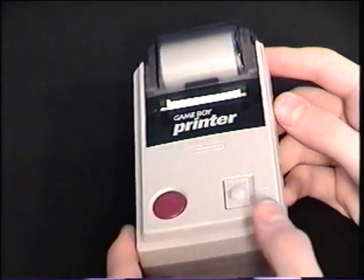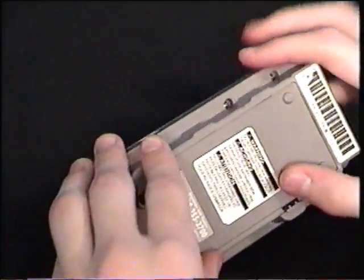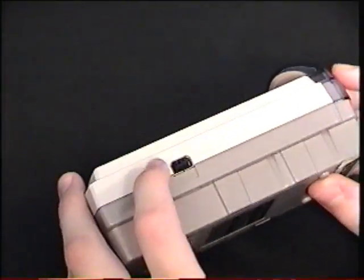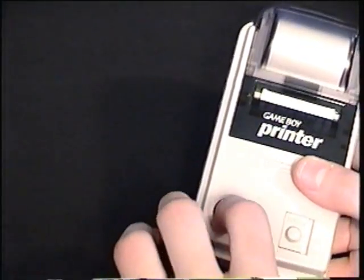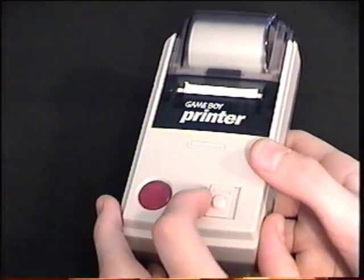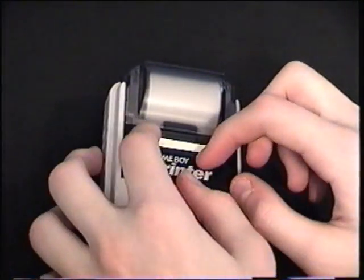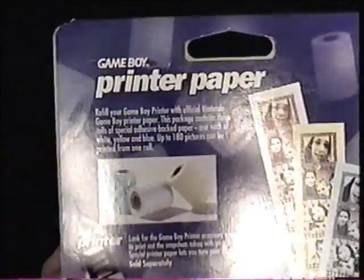Here's the thing that paired very nicely with the Game Boy Camera — the Game Boy Printer. I can't demo this because it prints way too light, but it is in very nice condition. It took six AA batteries. There's your Link Cable slot, and this would plug into the Game Boy. Some Game Boy games had features where you could actually print things out on the paper, and this used adhesive paper. If you were to buy new Game Boy Printer Paper, it came in a box with three rolls — one each of yellow, red, and blue.